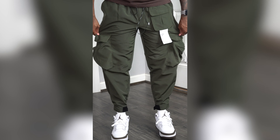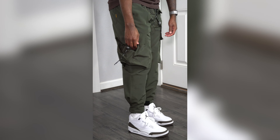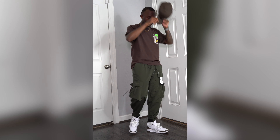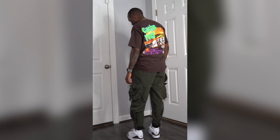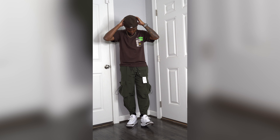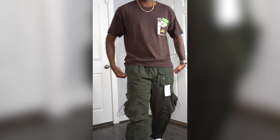I threw on the Travis Scott McDonald's collab t-shirt — all brown, I love the puff print on it even though the quality of the shirt itself isn't great. I didn't want to be too cliche so I didn't throw on a Travis Scott shoe — I threw on the Jordan 3 Mocha instead. Very nice fit in my opinion. The pants have a baggy fit and the shirt's oversized as well, finished with a brown Fear of God fitted cap.